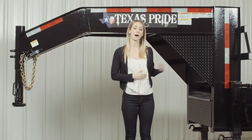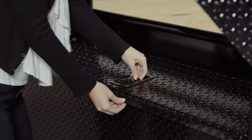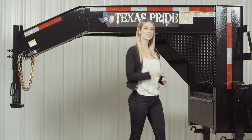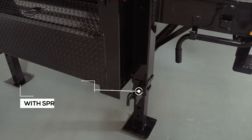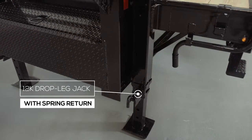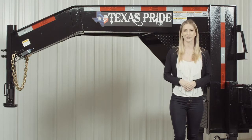In between the I-beam uprights is a heavy gauge diamond plate tool box for storage. It has a lockable paddle latch with a key to secure your items. On either side of the uprights we have dual 12,000 pound heavy duty drop leg jacks with spring return. All our gooseneck flat deck trailers feature dual jacks as standard for more stability and ease of lifting, making connecting and disconnecting from your vehicle much easier.